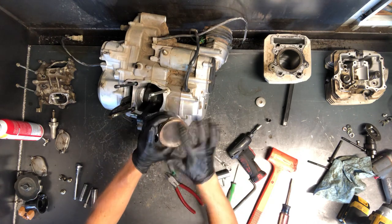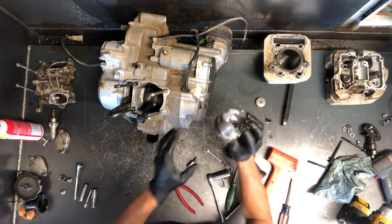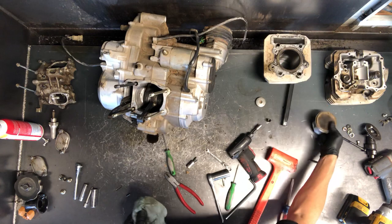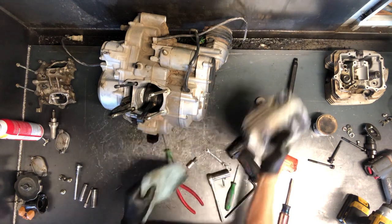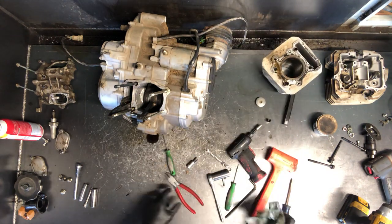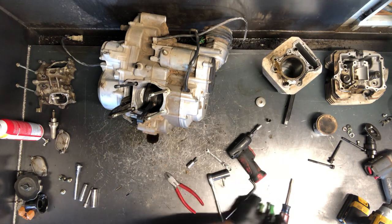That piston looks in really good condition — these walls aren't scored up on the sides, the skirts. And then the cylinder — you just want to inspect this really good. Check the walls to make sure there are no grooves in there and no wear. A lot of times a small groove can be honed out and that'll make it good enough, but sometimes they do need to be bored.